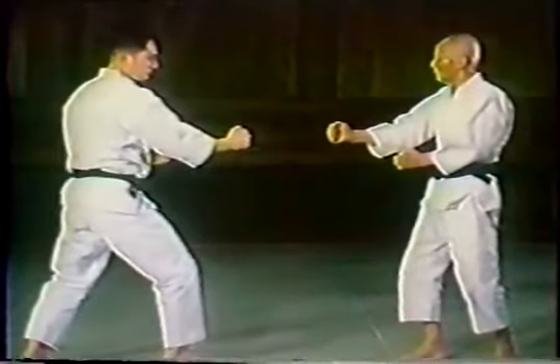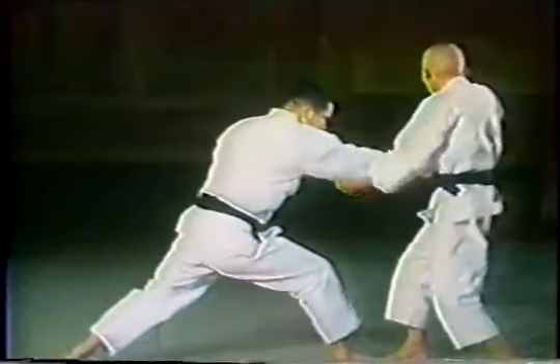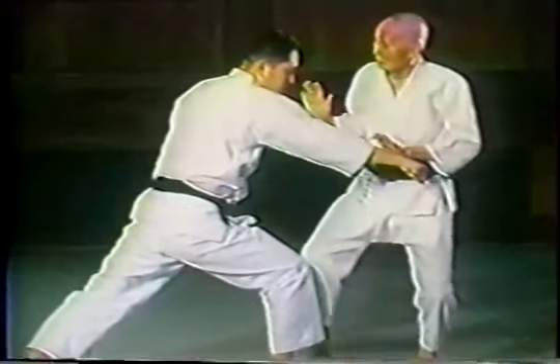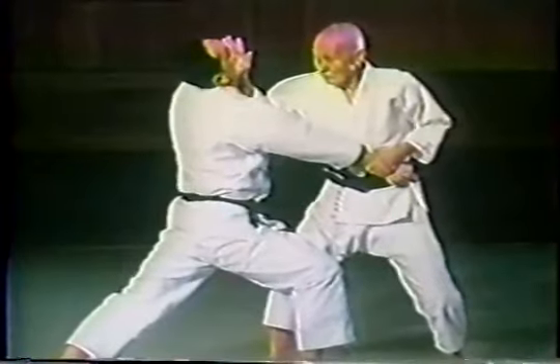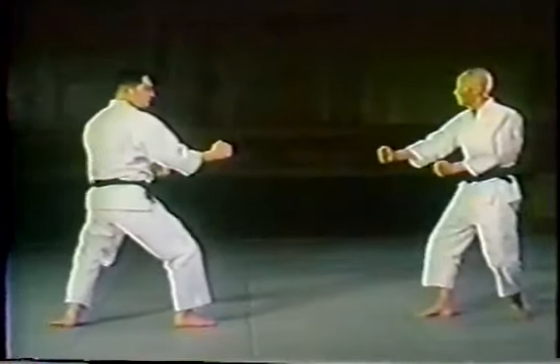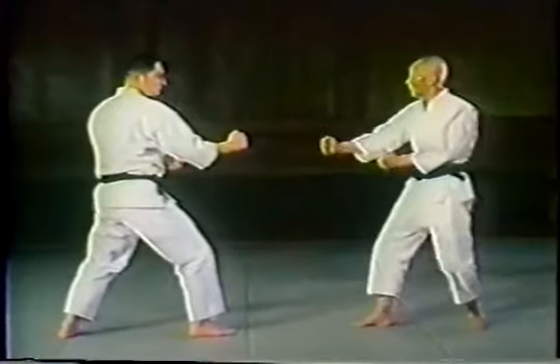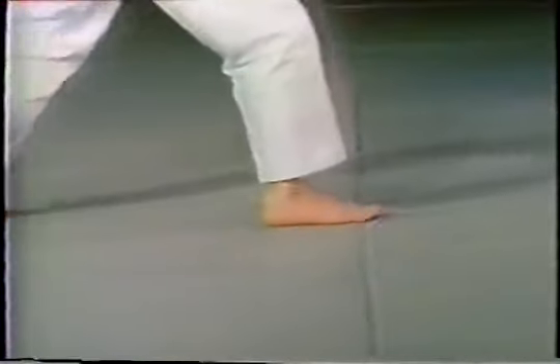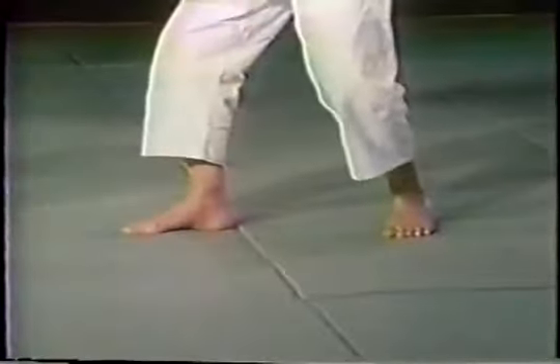Meijin 10th Dan, or Master of Masters. The following techniques are the Kumite Waza of Wadoryu Karate. The original technique is defending against an opponent's punch, and the unique turtle step, or turtle walking, is a feature of these Kumite Waza, or Kumite Kata.